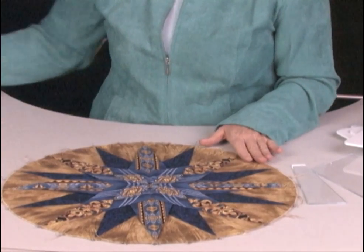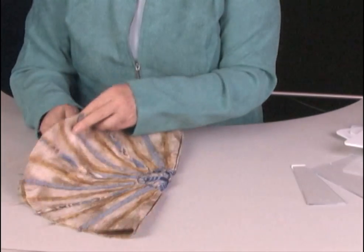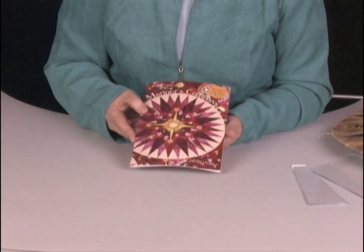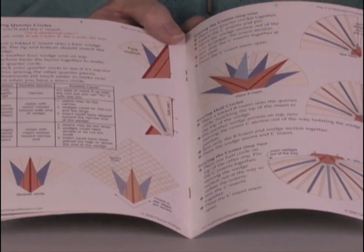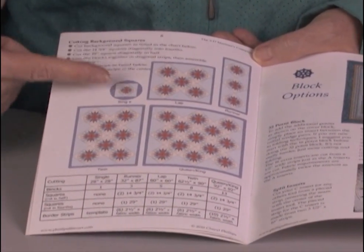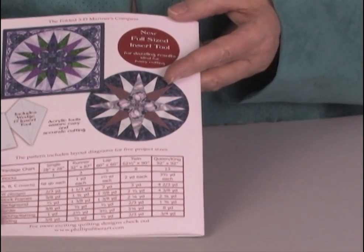From here, we can frame our circle. Your pattern comes with a template for framing and making it into a square. This is your pattern — it's a nice full-color booklet, 10 pages. Your illustrations show you step by step the process I've just shown you. It also allows you to make the project in five different sizes: single, lap, runner, twin, or king and queen. You have charts for your cutting, and the back shows you your yardage.